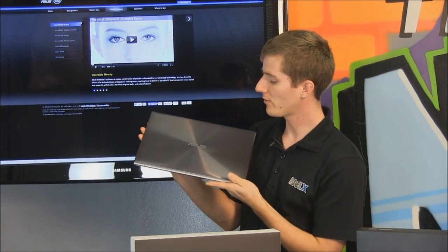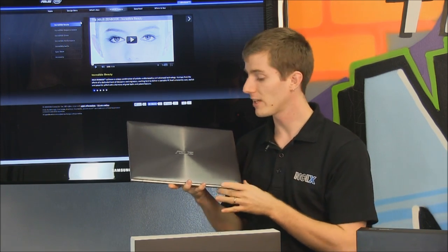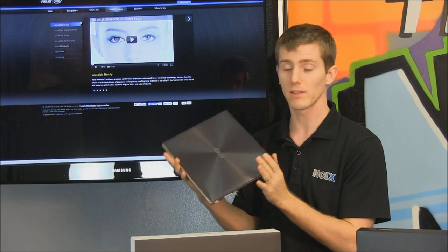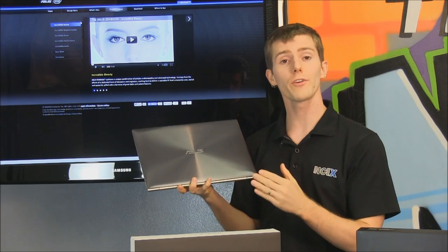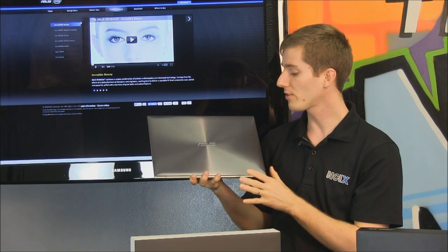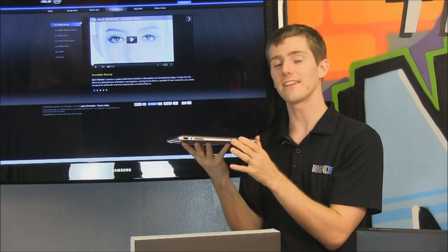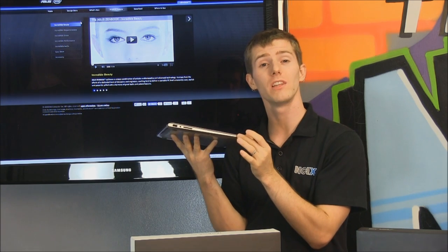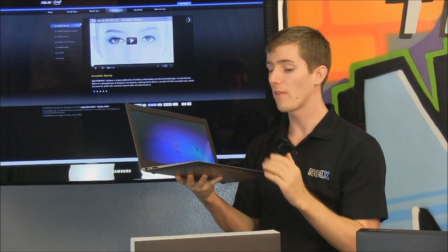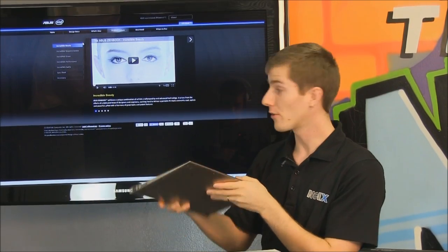One of the other things ASUS mentions is that they had to develop completely new manufacturing processes, not to mention the team of engineers that worked on it. The costs were obviously very high to bring the ZenBook to market. ASUS has, at this time, the lightest Ultrabook 13.3-inch style form factor device on the market — and that includes competing against the MacBook Air. It is lighter than the MacBook Air.